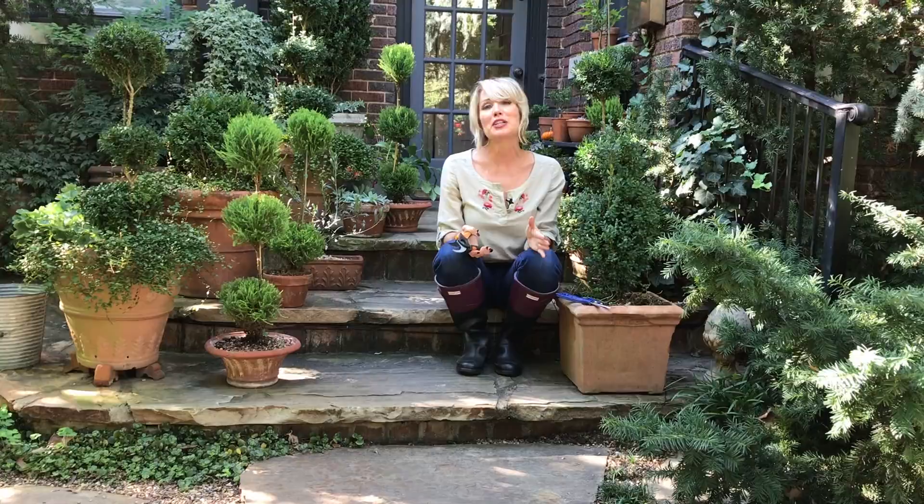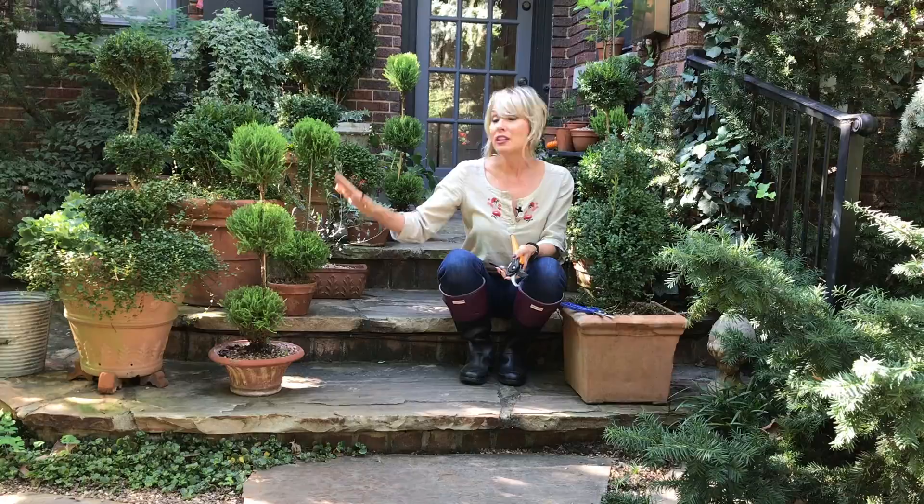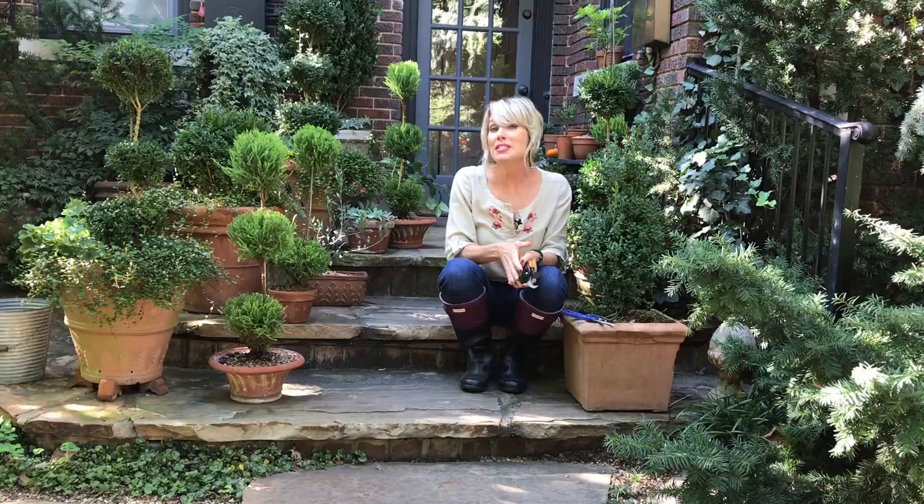Thanks, Laura. A big hello to you, and a big hello to all of the Garden Answer followers — I am one of them, a huge fan. And I'm also a big fan of topiary. So when Laura asked me to collaborate with them and show you guys some of my topiary, I was so thrilled to do it. I have lots of topiary. A lot of it I get ready-made, like these lemon cypress and some of the boxwood that I have, but some of it I make my own.